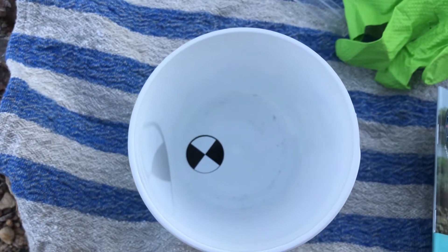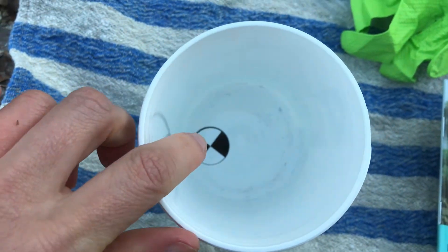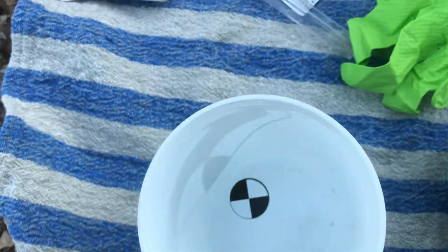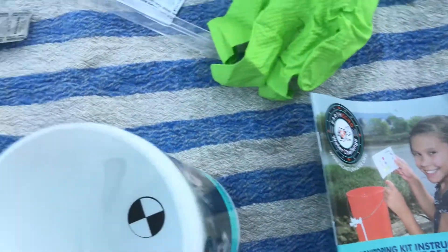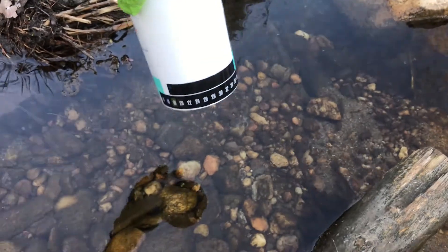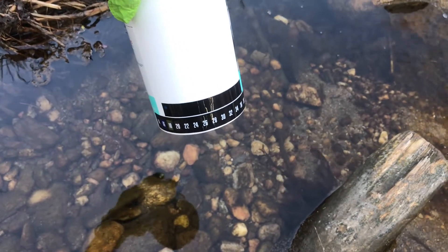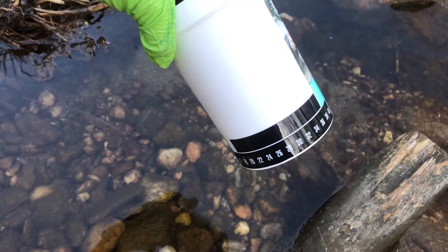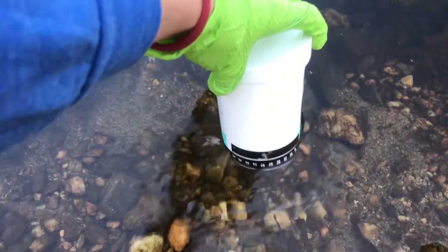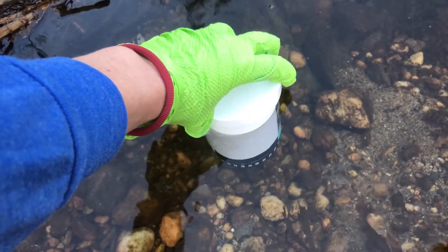One quick note about the turbidity test: I've stuck the Secchi sticker to the bottom of my jar and it's off-center, which will come in handy when you're reading your turbidity number. I found a spot here that's deep enough for me to submerge the thermometers about 10 centimeters under the water, so I'm gonna go ahead and do that and hold it here for one minute.